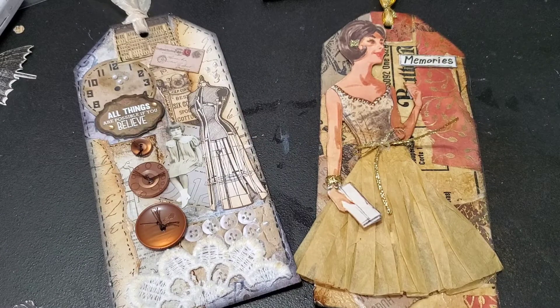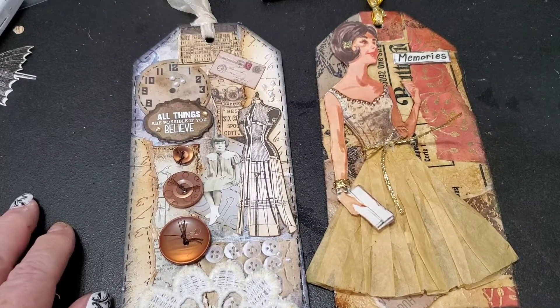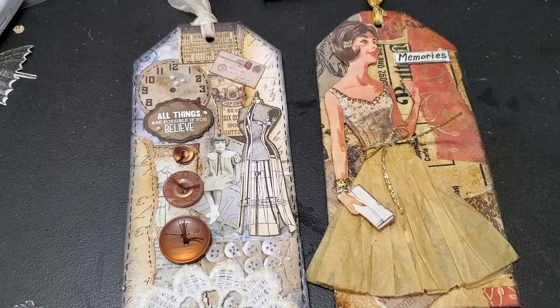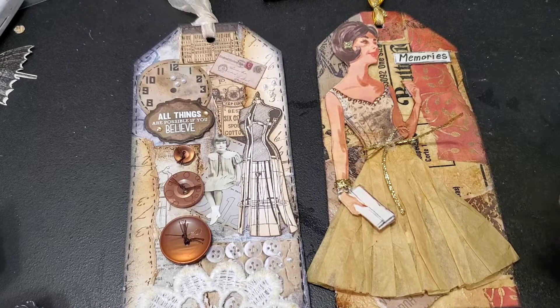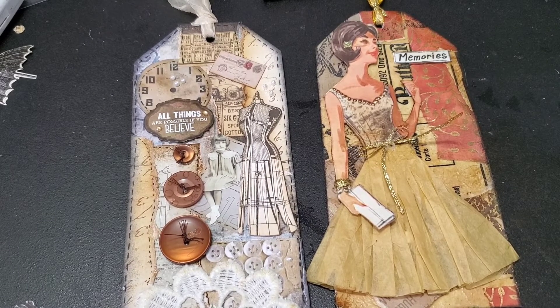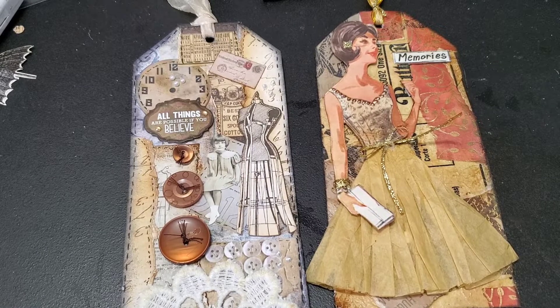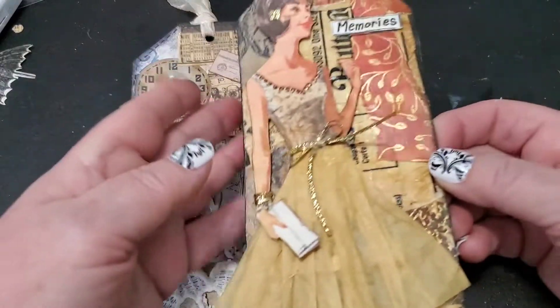Hi everybody, it's Debbie here. Welcome back to my channel. I have a little project share with you today. I am doing a swap, and this swap is for two paper crafted tags. The dimensions were to be three and a half by seven inches, the theme was vintage collage, and we could use paper, photos, buttons, lace, fabric, anything we wanted on these tags. I'm just going to share what I've created and I hope you like it. If you're new here, welcome, and if you're a returning viewer, thanks for coming back.